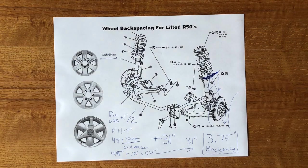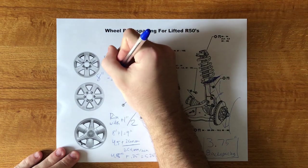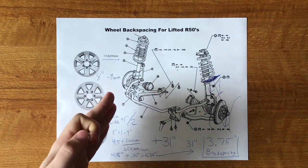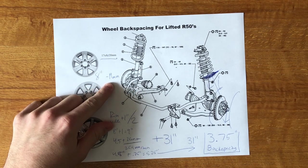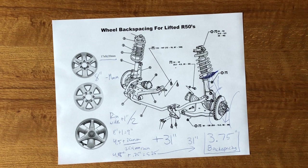Most people when they lift will go to aftermarket wheels. The easiest setup to find is a rim with a width of eight inches and negative 19mm of offset. I have 15-inch (15x8, -19mm) and 16x8 negative 19 is also very popular. The math: eight plus one is nine, divided by two is 4.5, and 19mm is about three-quarters of an inch. So 4.5 minus 0.75 equals a back spacing of 3.75 inches on an eight-inch rim.